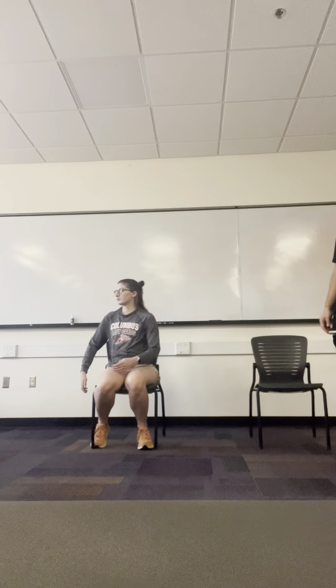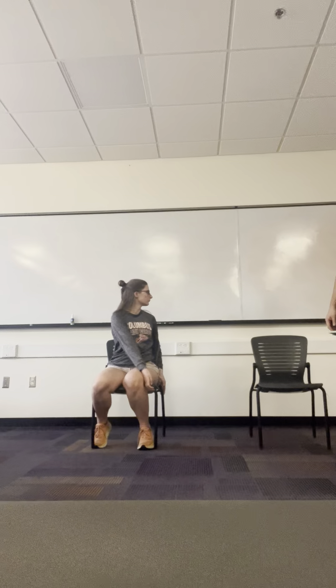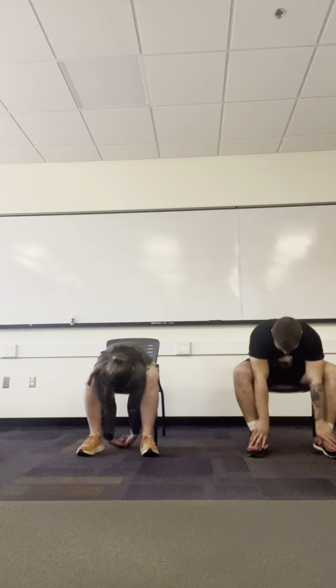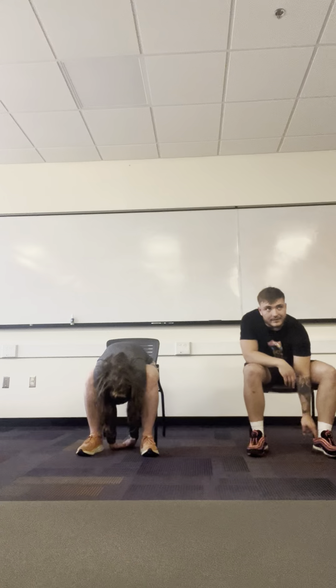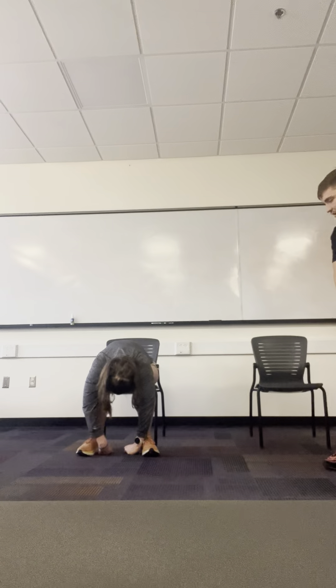Just keeping your breath here, just a few more seconds. Now we're going to go into the stretch we did earlier where we'll just bend over. Just relax into this, keeping your breath, exhaling, feeling the stretch deeper.